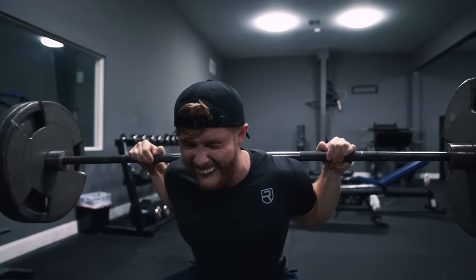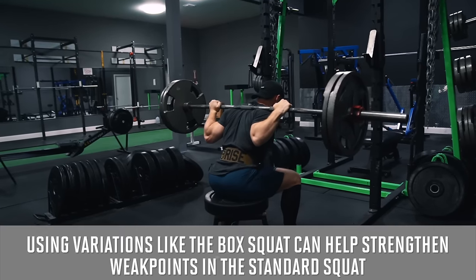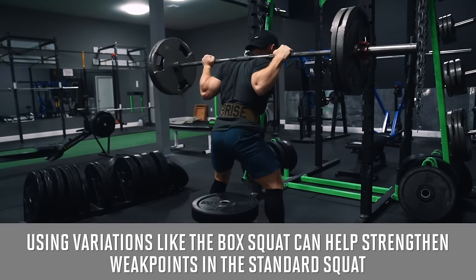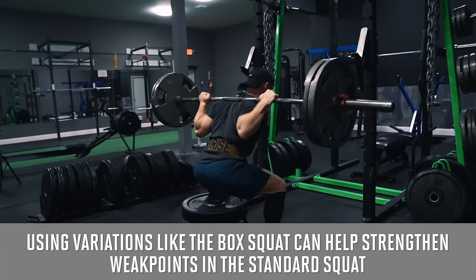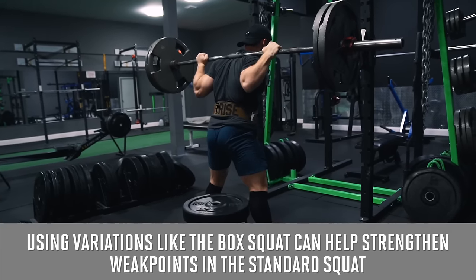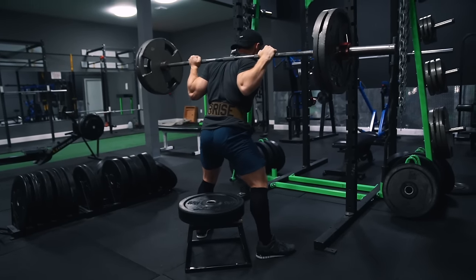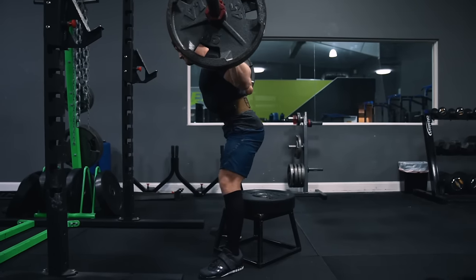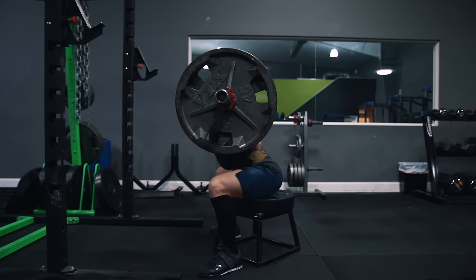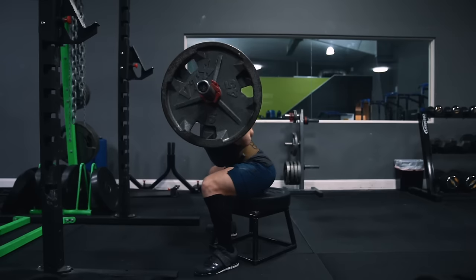So the combination of the low bar placement, the cue to really sit back onto the box, the wider stance, and the increased foot flare can transform the more quad-dominant standard back squat into a very glute and hamstring dominant box squat. Even though specificity is crucial for developing squat strength, variations like box squats, front squats, and paused squats are still highly specific while training potential weak points in the standard squat, making variety useful for both hypertrophy and maximizing long-term strength. This exercise may feel a bit awkward at first, so start by loading lighter than you normally would in this rep range.